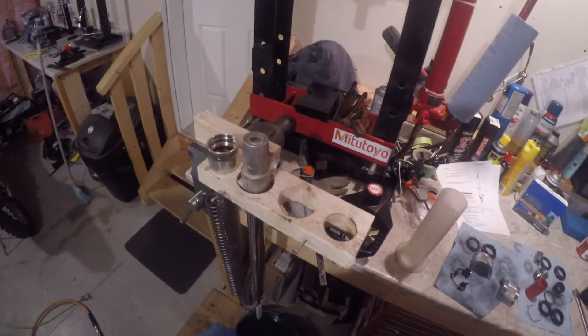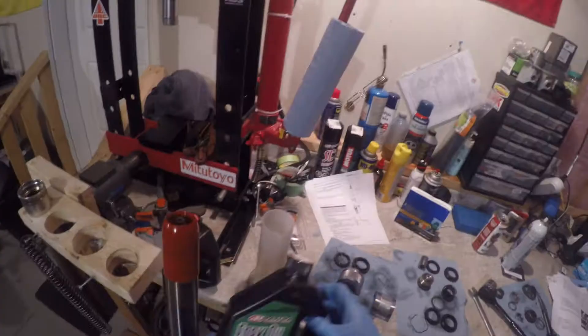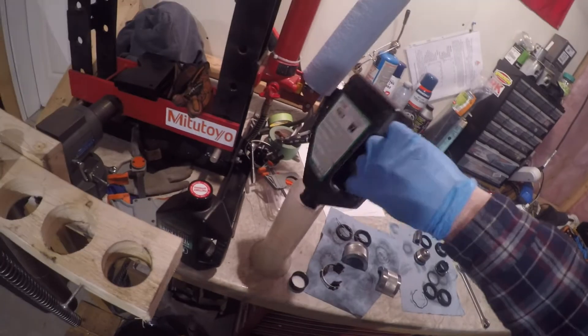This is the following day — I let both sets of forks drain overnight, just because I wanted to get all the remaining oil out. I've got a bullet here, 36mm. You can use a Ziploc bag if you don't have a bullet, just to protect the inner lip of the oil seal mainly.